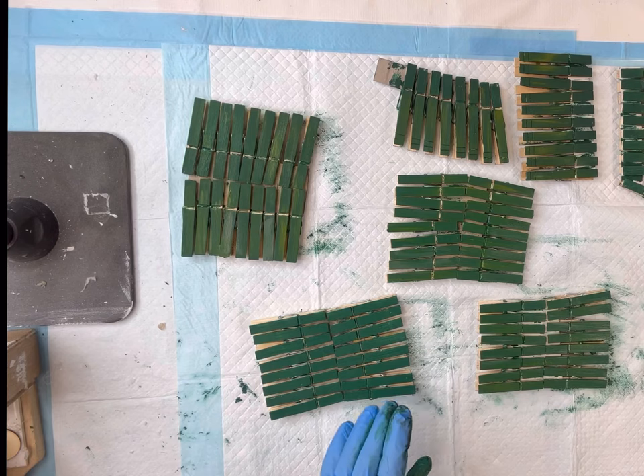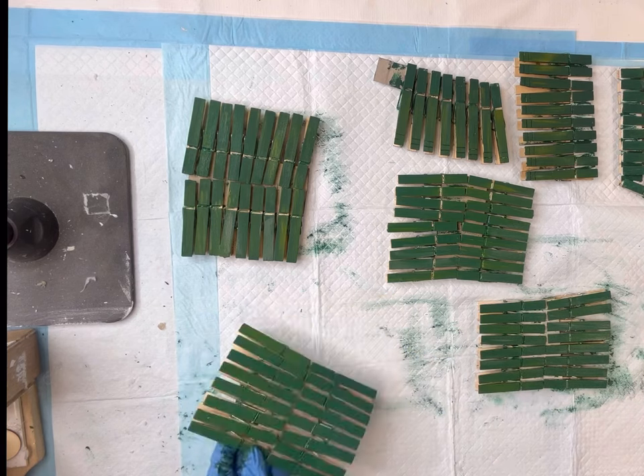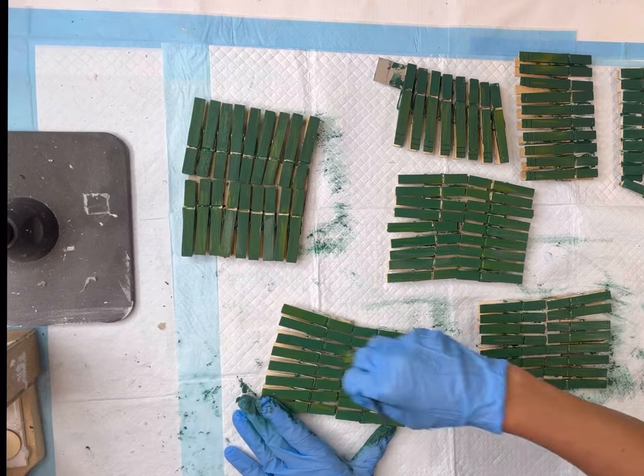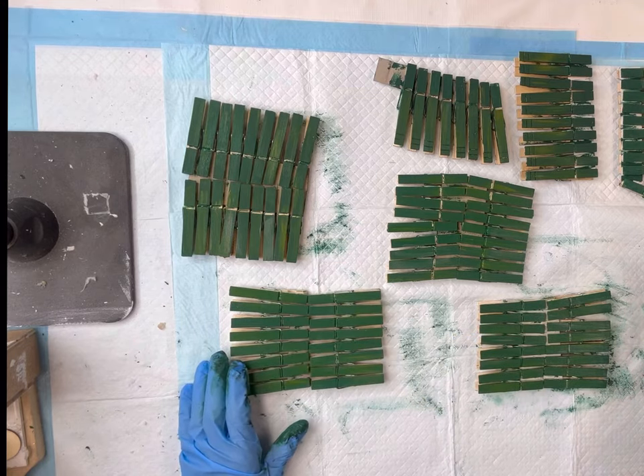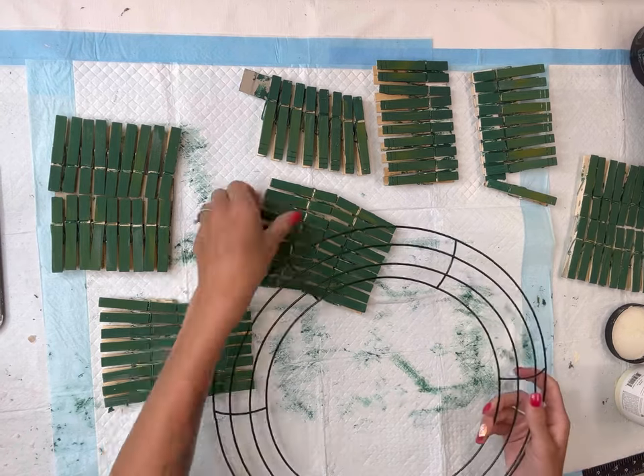I did not realize when I started this that I have two different size clothespins. You can use all the same size — it will not affect the outcome of the project — but I ended up just rotating between the bigger ones and the smaller ones.